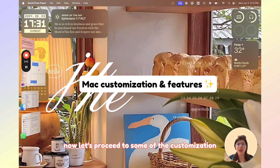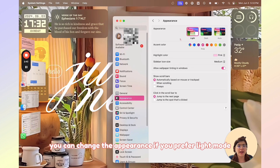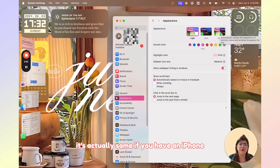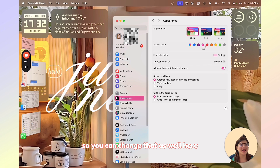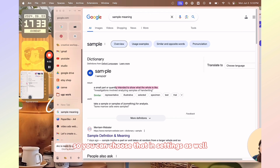Now let's go through some of the customization and features I've changed in my MacBook. Let's go to the Settings app. Here in Settings, you can change the appearance — if you prefer light mode, dark mode, or auto. It's actually the same as on iPhone. I chose light mode because that's what I prefer. You can also change the accent color — I of course chose pink. And the highlight color, I chose pink too, so if you do a highlight it shows up in pink. You can change all of that here in Settings.